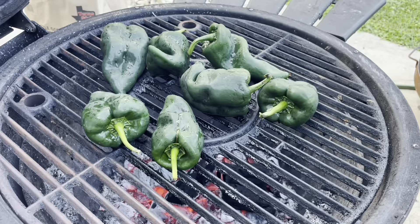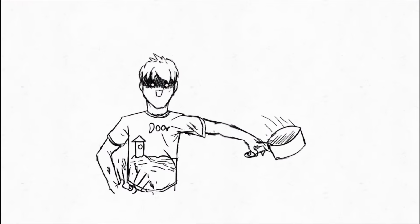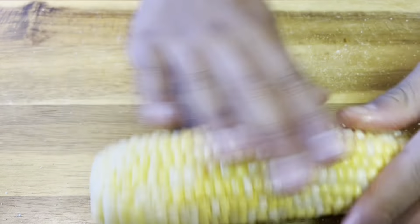Then we're gonna strain our pasta. And now we're gonna cut up some cilantro. We're gonna add a cup of Parmesan cheese. After mixing, that's it. That's how we made our poblano pepper sauce.